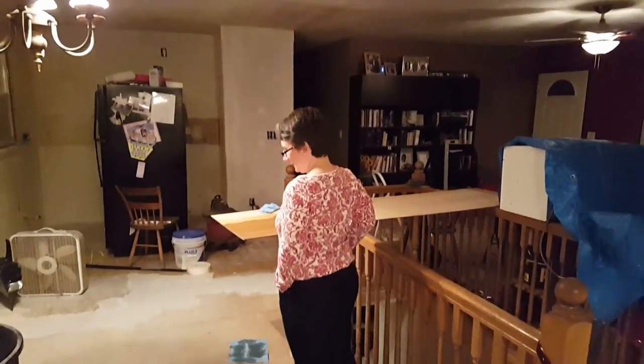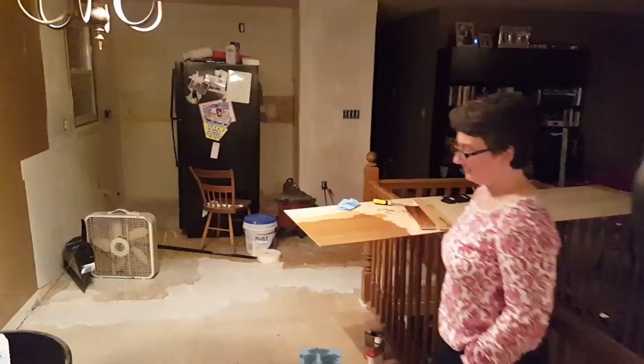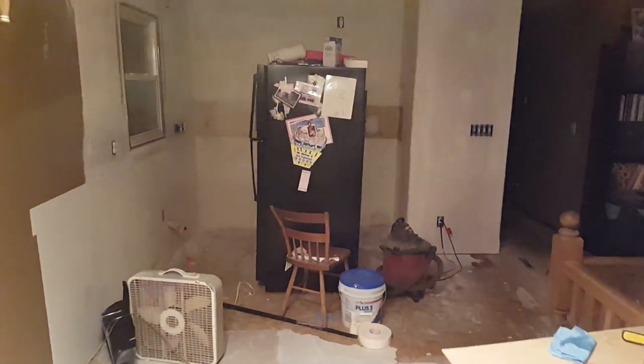Hey y'all, welcome back to my living room and dining room and kitchen — well, the construction space. Today I am happy the place is relatively clean, but most of all my wife is back, so I can finally get her opinion on things.